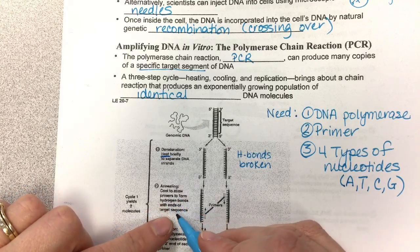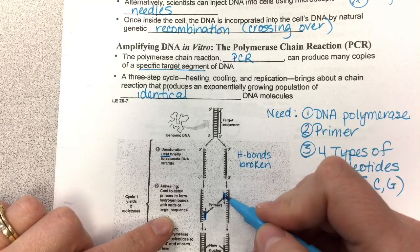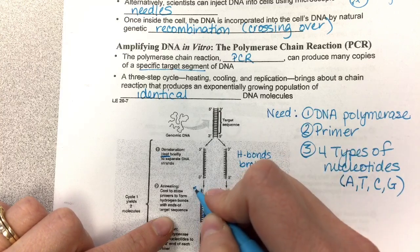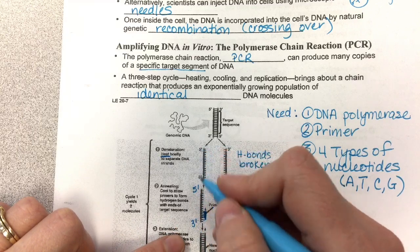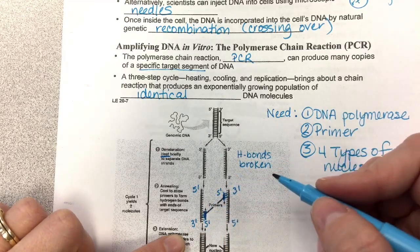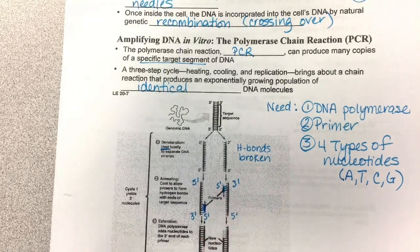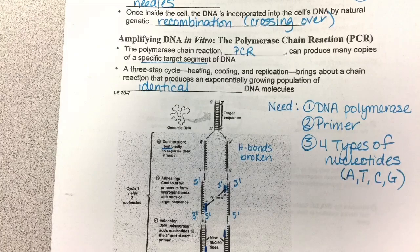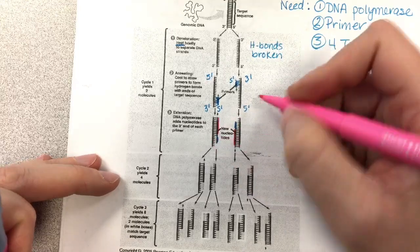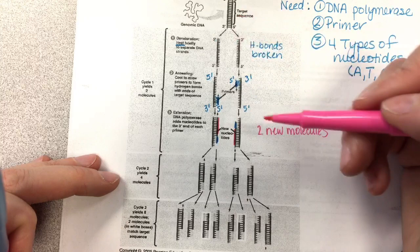Cooling allows the primers to form hydrogen bonds with the ends of the target sequence. Here's your primer attached. Notice this is the three-prime end because the new strand has to grow in the five-to-three-prime direction. So the primers are growing in that direction, and then DNA polymerase comes in and adds the new nucleotides. You end up with two new molecules — you go from one target sequence to two target sequences. And that's cycle one.